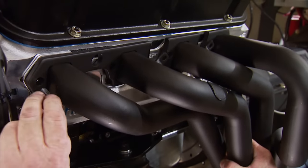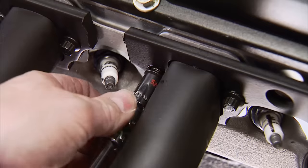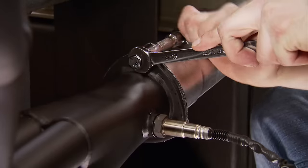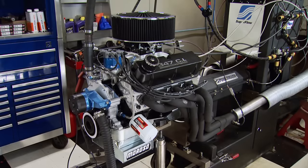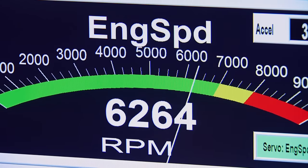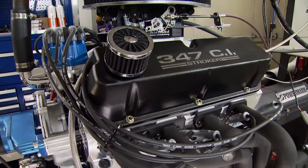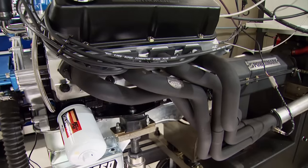These are Hooker Super Comps that fit a Fox Body Mustang. Nothing is changing except the primary size — same length flow tubes and same size flex pipe is being used. The pull will be in the same RPM band as before, from 4,000 to 6,800 RPM.